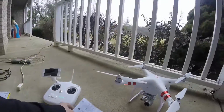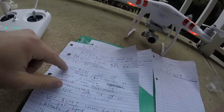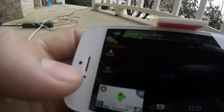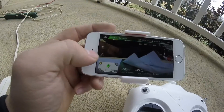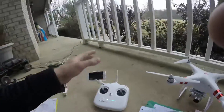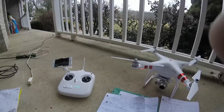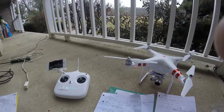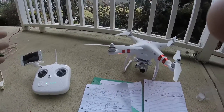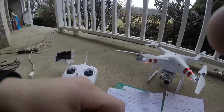Now there are three different types of return to home features. First is the smart return to home. You can either tap the H button — the H inside the circle with the arrow above it — and that will return it to home. One thing to note: if you are within a 65-foot radius or 65 feet height-wise, it's going to land wherever it's currently at. You have to be outside of 65 feet for it to climb to the correct height, come back, and land at its home point.